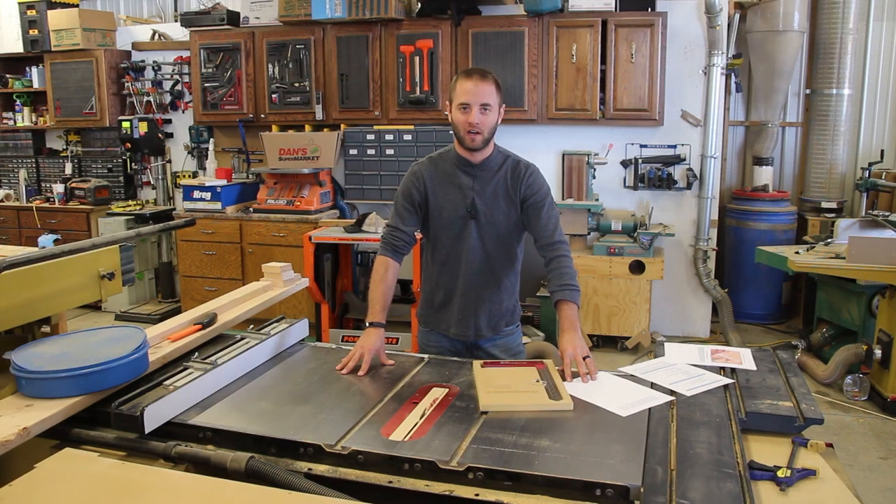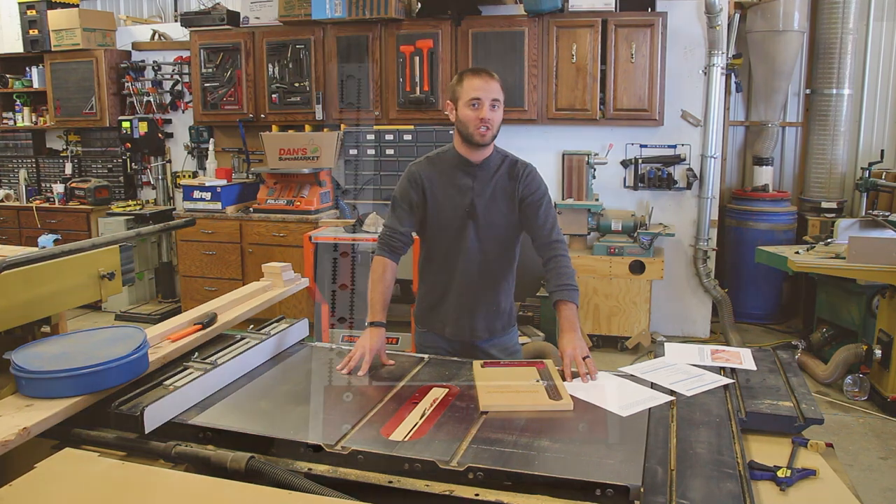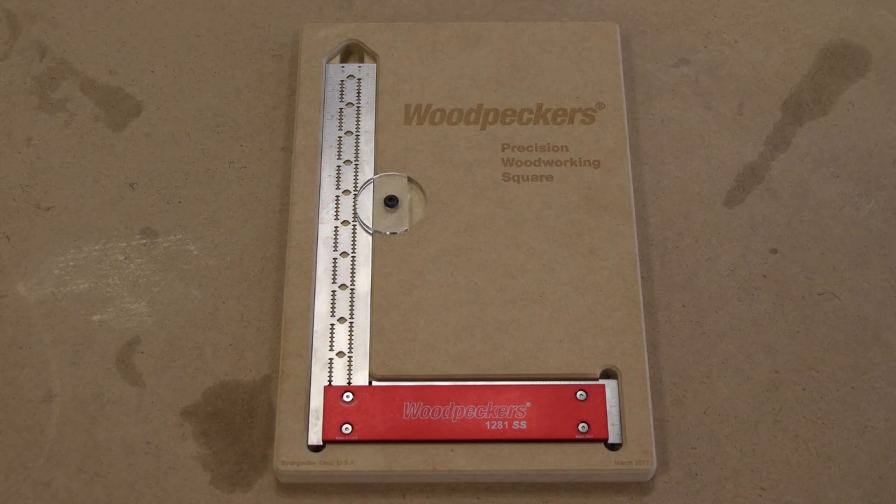Hi, I'm Andy Glass with workshopaddict.com. Today we're going to take a look at the latest Woodpeckers one-time tool, the 641SS and the 1281SS squares.